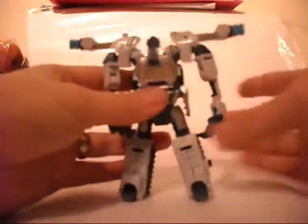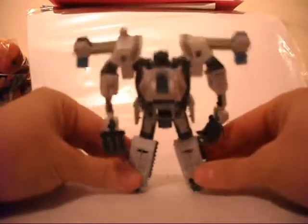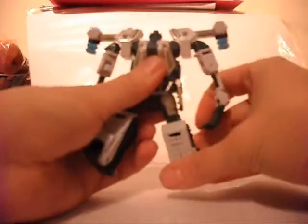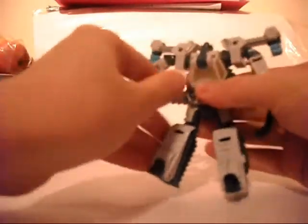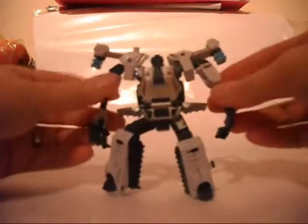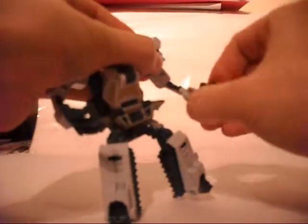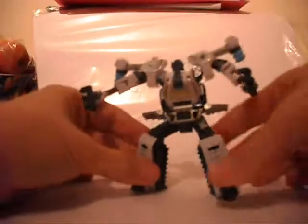A few things you can fiddle about with in robot mode. The connector pieces can move down so it looks like he's got a jetpack thing going on, which looks okay. If you want more posability with the legs you can pop these bits up, which allows you to move the legs around a bit — he's got nice ball joints on the legs. The arms are kind of a bit crazy with the big hands but you can move those around, the elbows and the hands as well.